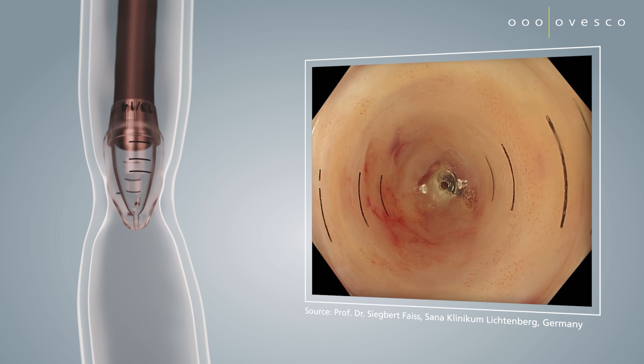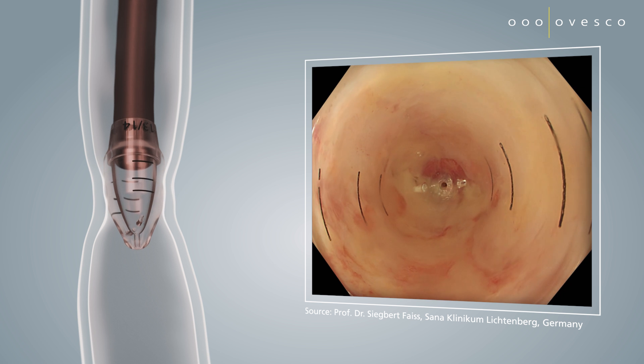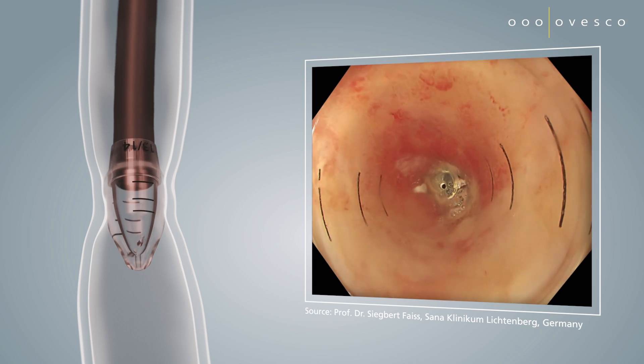The transparency of the bougie cap enables immediate optical control during bougienage. The generated tissue tension becomes visible immediately, allowing for better avoidance of overstretching.